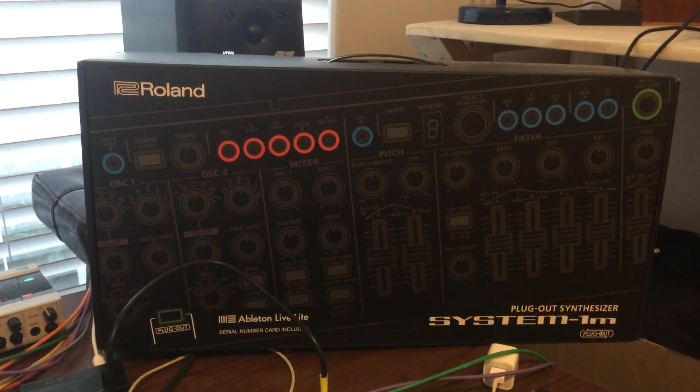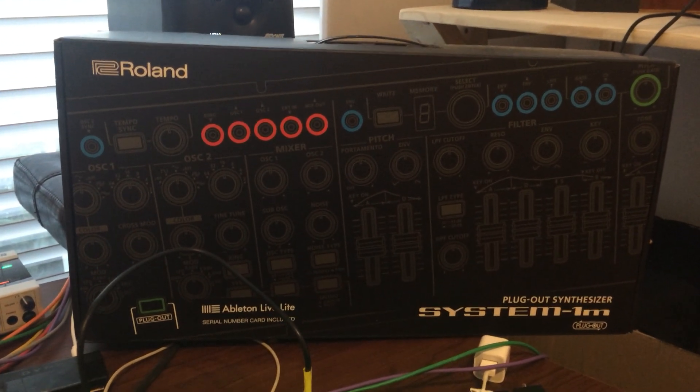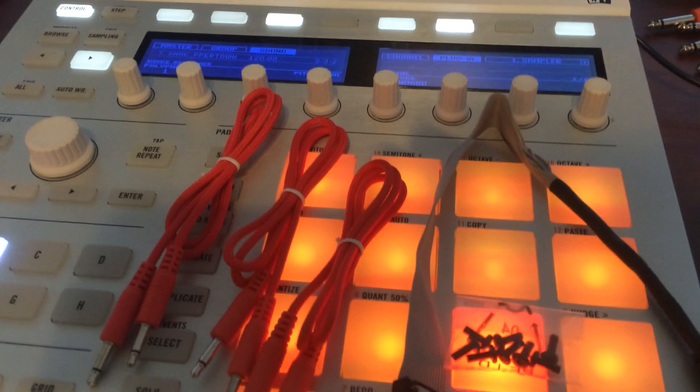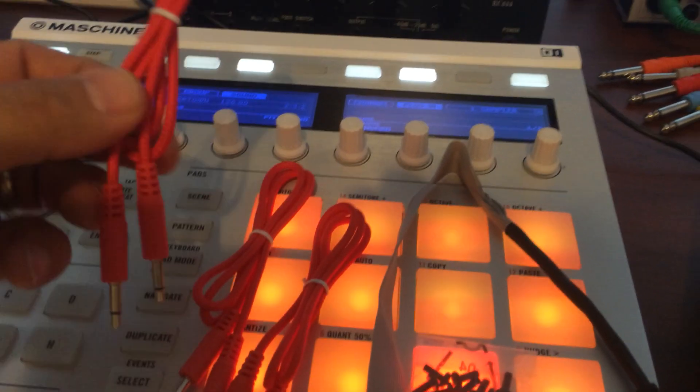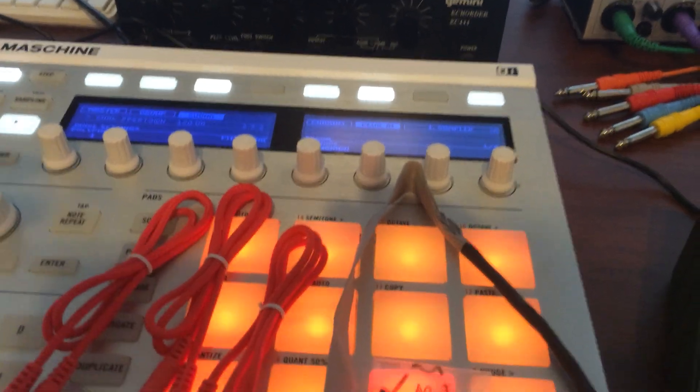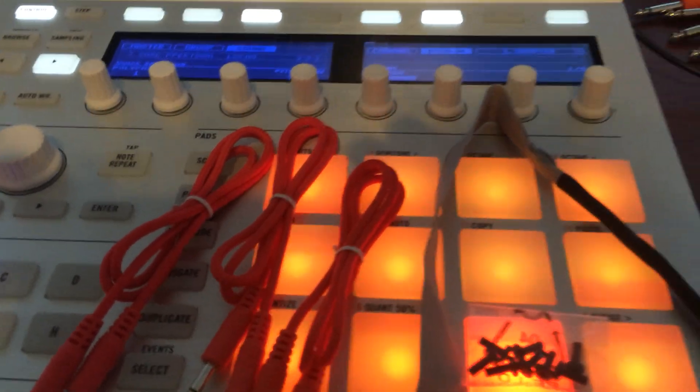Just picked up my new System 1M — actually it got sent to me in the mail. Thank you Full Compass. It comes with some Eurorack screws, a Eurorack adapter, and actually some nice patch cables. They're actually corded, which is a nice option.